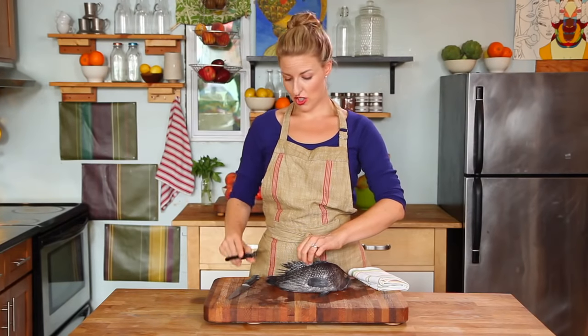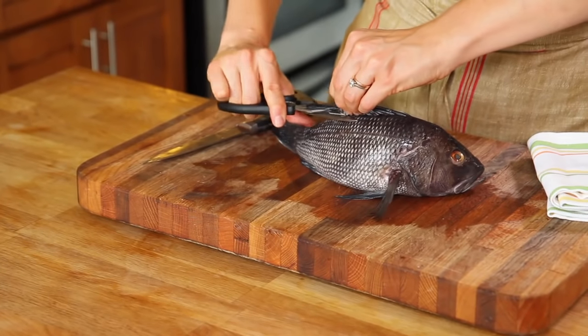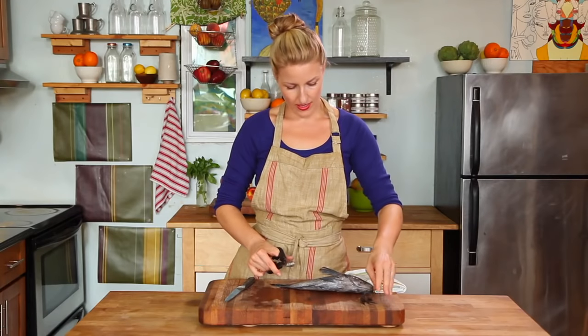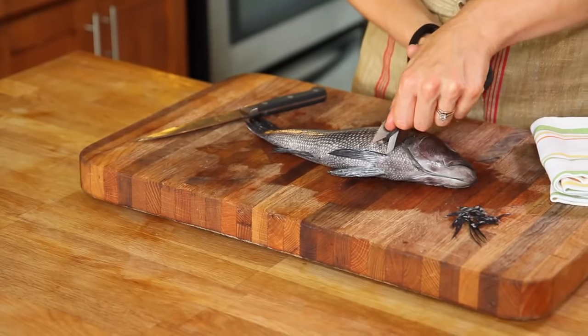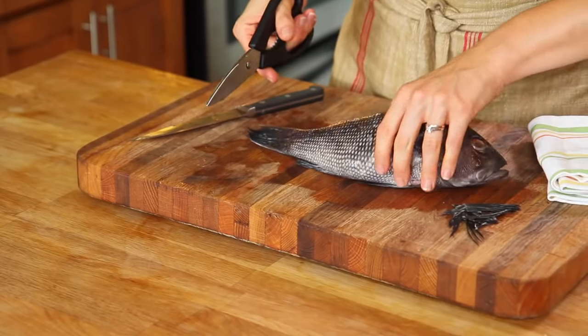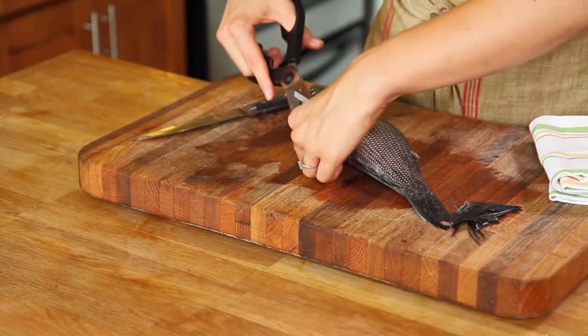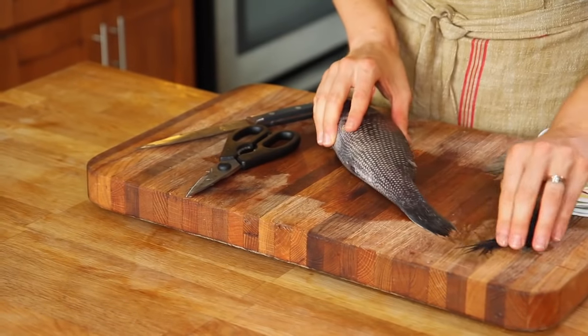Once you get your fish home, you want to cut off the dorsal fin, which can be quite prickly, using your kitchen shears. Trim along the spine and discard. You're going to want to trim away all the fins on both sides of the fish, leaving the tail intact.